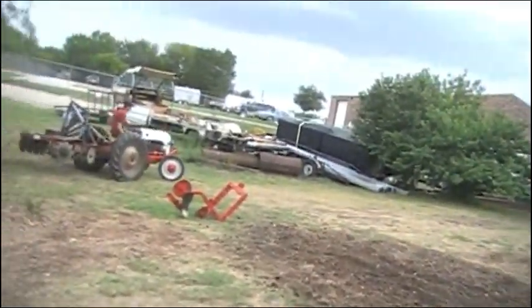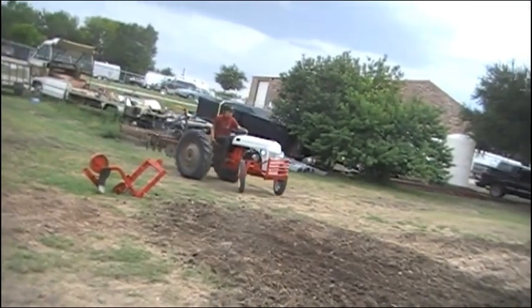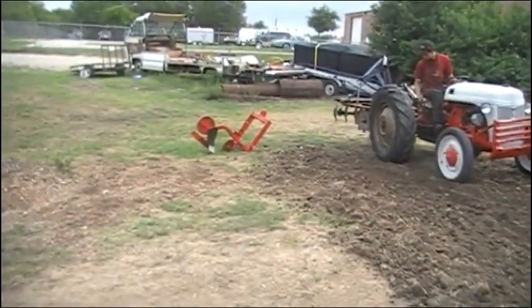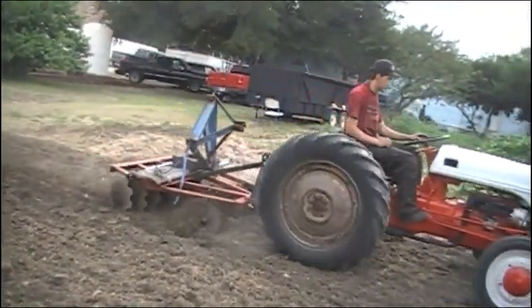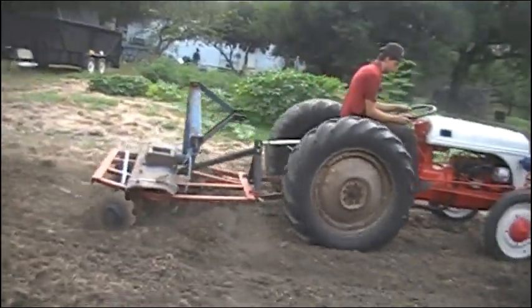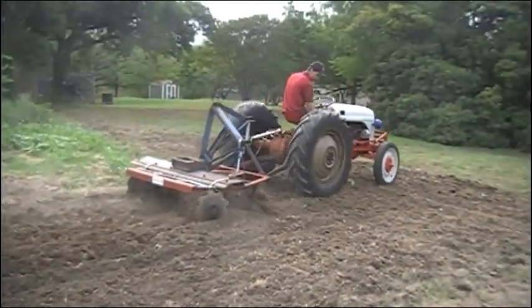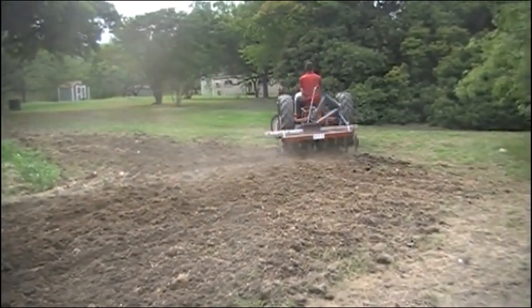He's driven a tractor many, many times in his life. This is the first time he's ever actually pulled an implement. He did the other day — took that pile back there and piled this ground on the edge of my garden, and just stood up yesterday and did a fantastic job. So I thought I'd come out here and take a video of it. Alright, check him out.